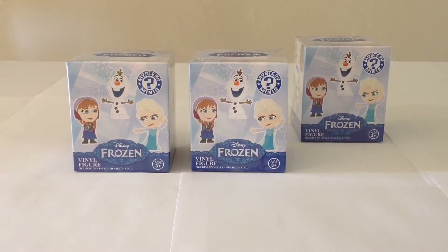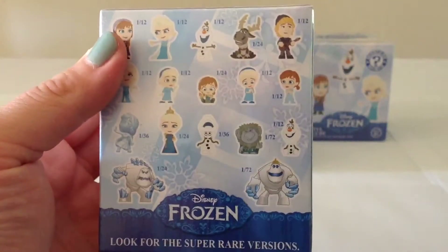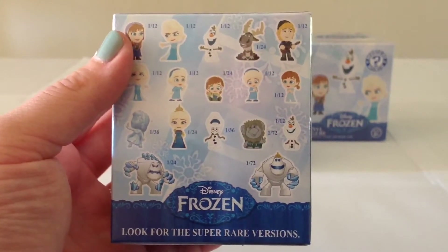Now, as you may recall, I purchased a case of 12 figurines. Each of the figurines is sold in a blind box, as you see here, and you really don't know what you're going to get. So we had all of these possibilities here in the back, and we pretty much got a very good selection.